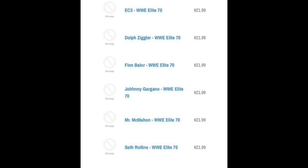That pretty much covers Elite Series 70. The full line leaked online - I can't believe it. I think WWE Hasbro Figs on Instagram was the first to report on it, and I believe they sent it to me.